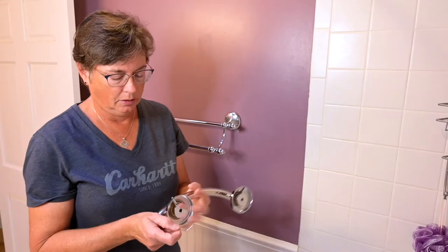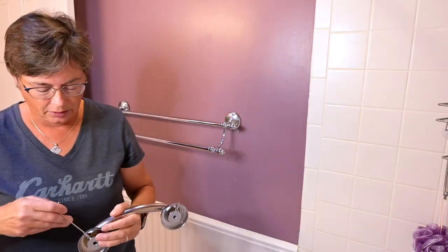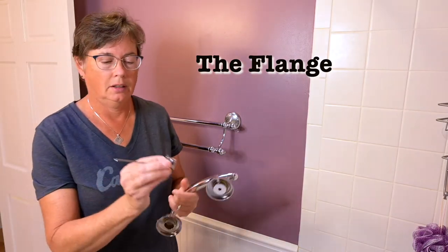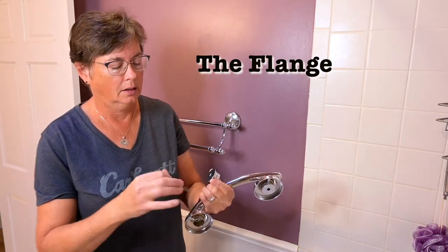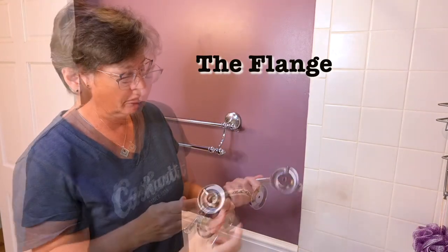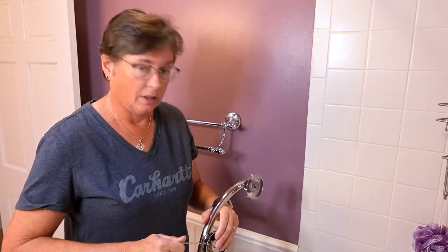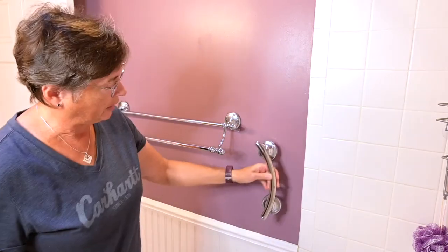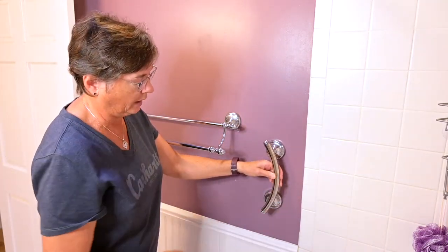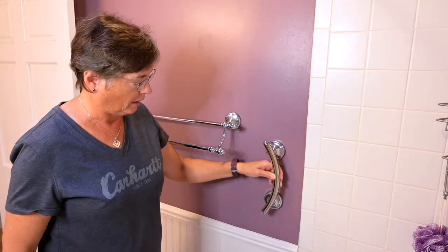This is what comes with the kit, and this is an Allen wrench. There are these little inserts that go inside and they look like this. Those inserts tie into the wall and make sure that it is secure. We have decided that the placement will be here, so you can grab going in, grab going out, just to steady — it's all it's for, just to help steady as you're getting in and out of the bathtub.